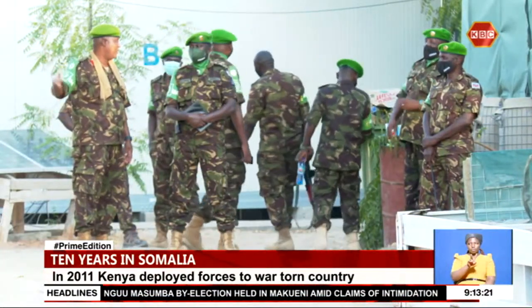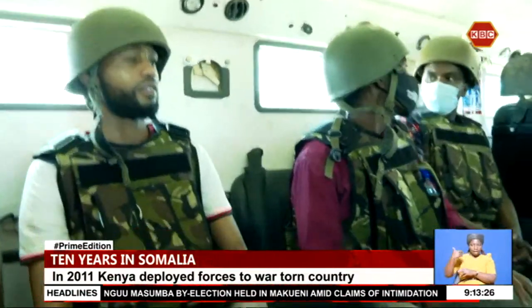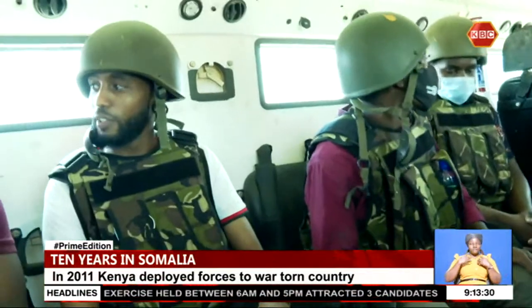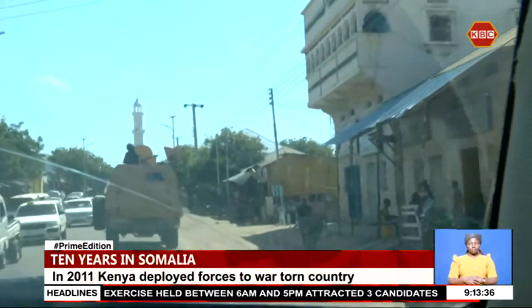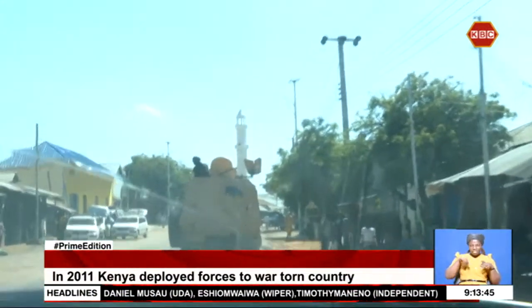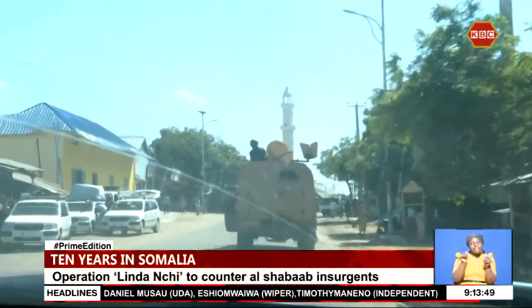The troops are headed to Dobly Town for their daily patrol. The journey begins inside an armoured personnel carrier. Locals welcome the armoured personnel carriers — to them, this is a sigh of relief, a sign of protection, knowing just too well what it means to be a target of a terror group.